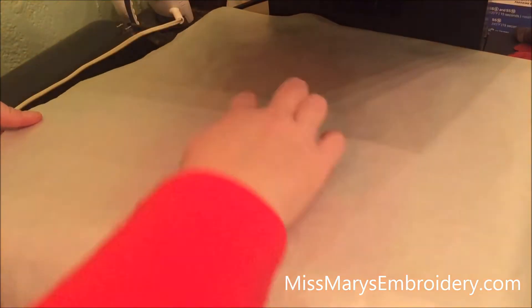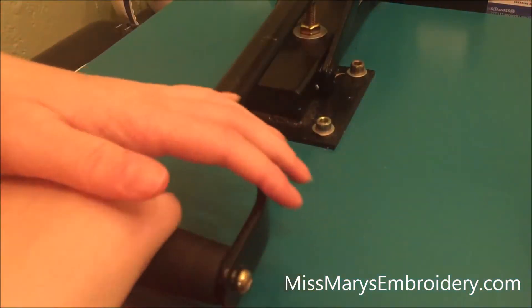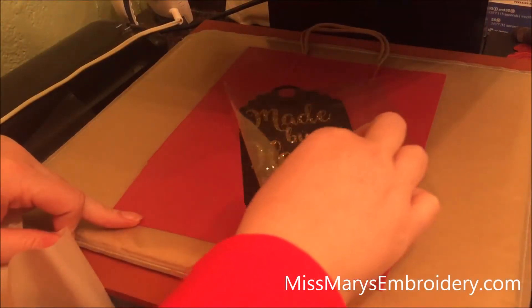I put a teflon sheet on it because the top is exposed. And then we're gonna press this for a full 15 seconds, and peel.